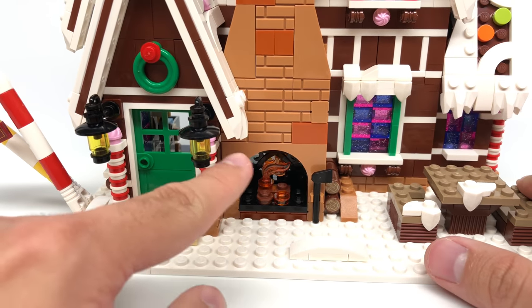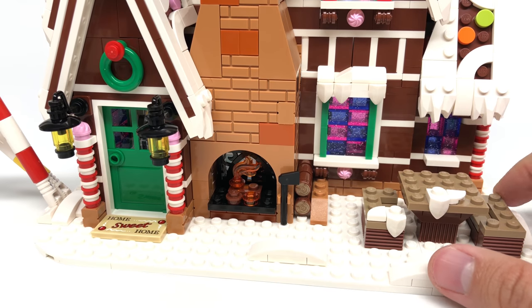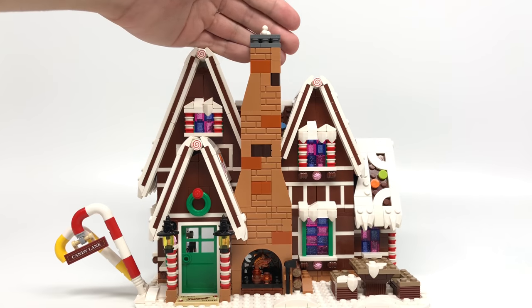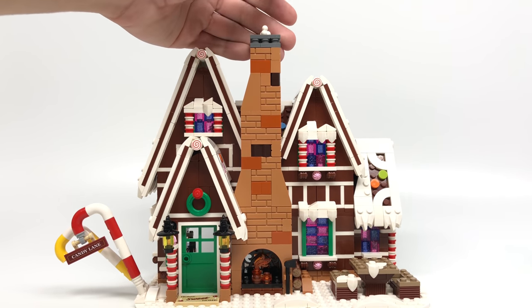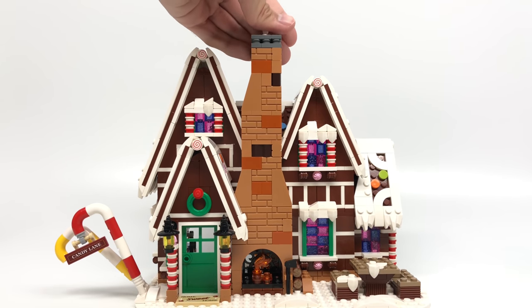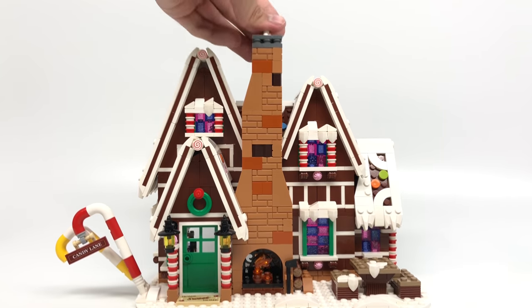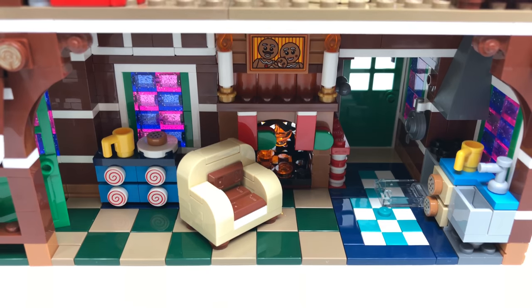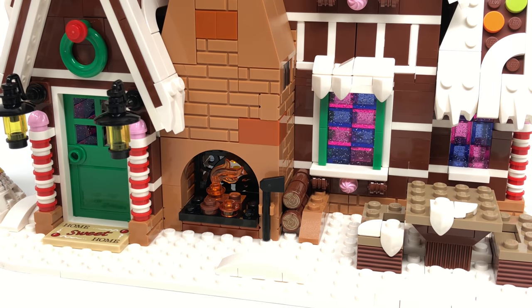At the front there's also a fireplace, or rather this design is part of the chimney. There's a play feature whereby pressing on that 1x1 ice cream piece at the top - meant to represent smoke coming out - it triggers the light brick. It isn't the strongest one and maybe the integration could be better, but it still works just fine. That's how it looks from the interior.